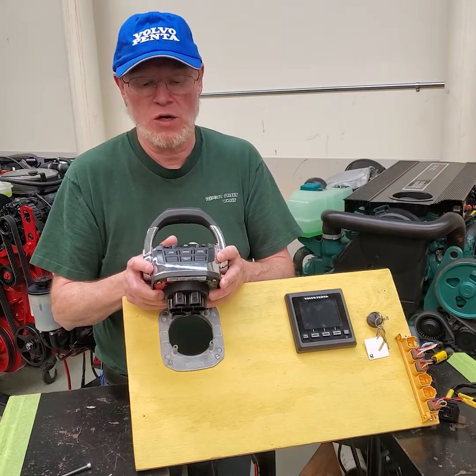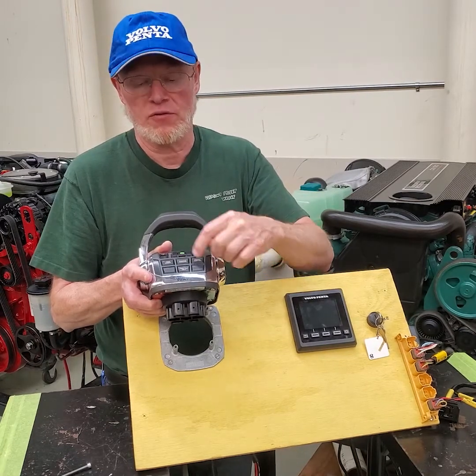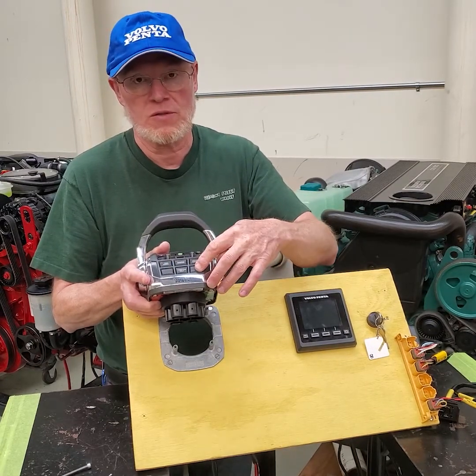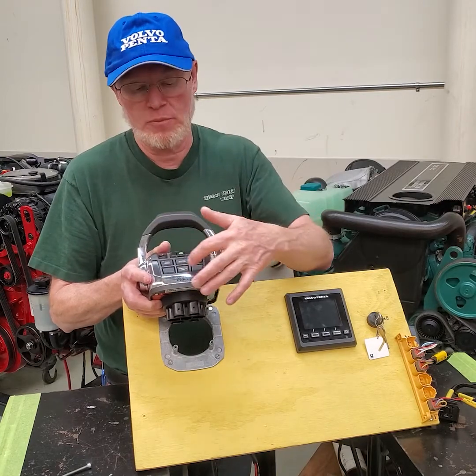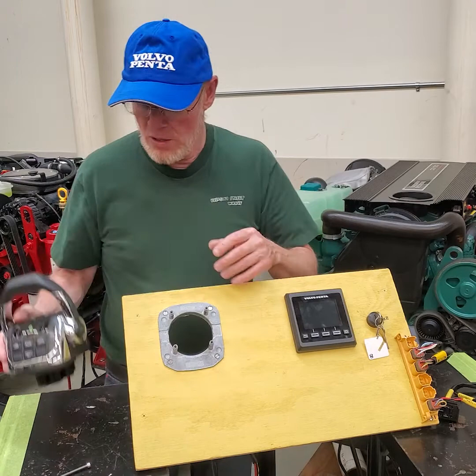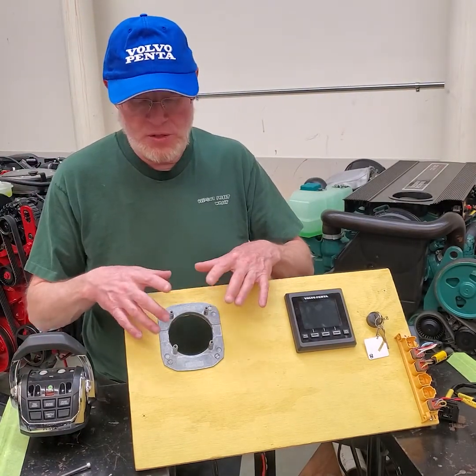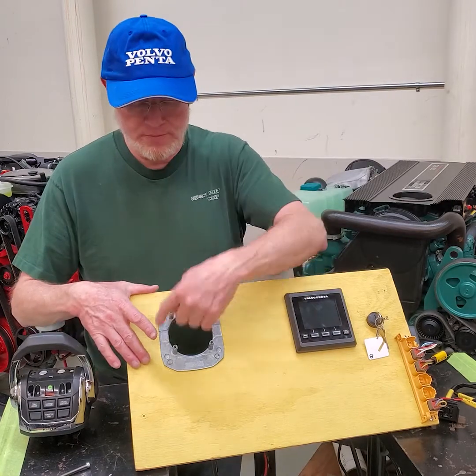Depending on the design of the engine and the functionality you have, that determines what remote control you get. This one has trim assist, the station, throttle only, and cruise control — those are the options for this one. Other options have different buttons; you can see a couple of blank spots depending on if you have a single or twin engine.